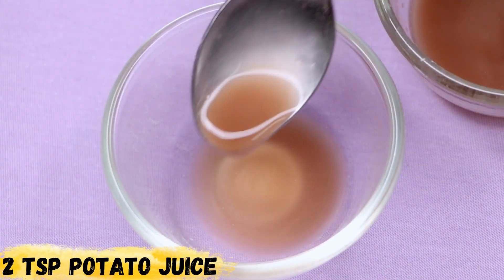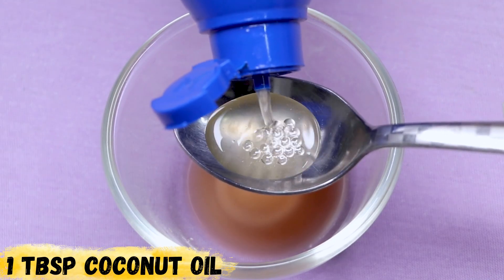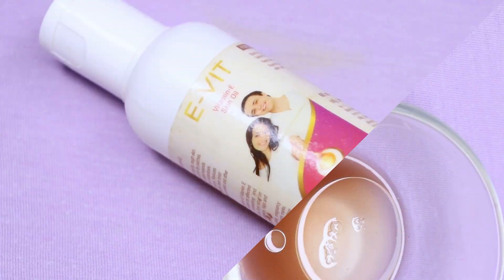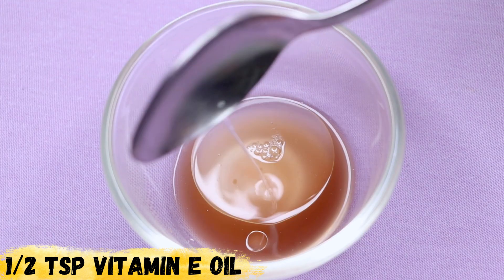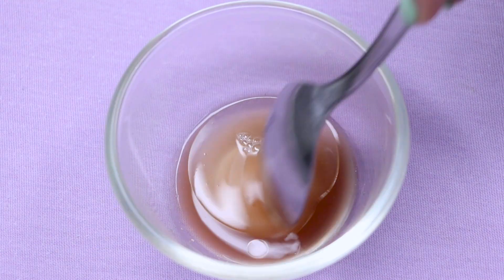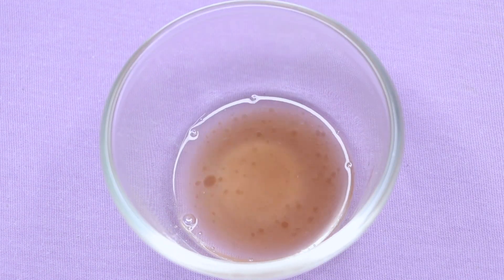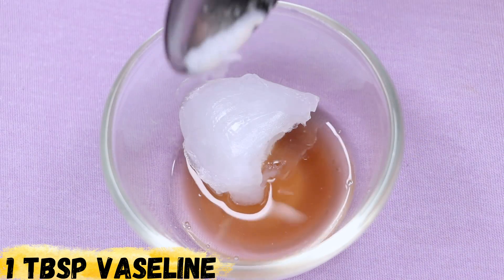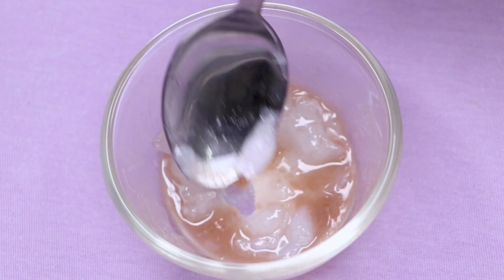Take two teaspoons of potato juice into a clean bowl. Next, add one tablespoon of coconut oil, followed by half a teaspoon of vitamin oil. Mix all three ingredients slightly so they combine well with each other. Lastly, take one big tablespoon of vaseline and add it into this mixture. Mix everything really well until it forms a smooth gel-form consistency.